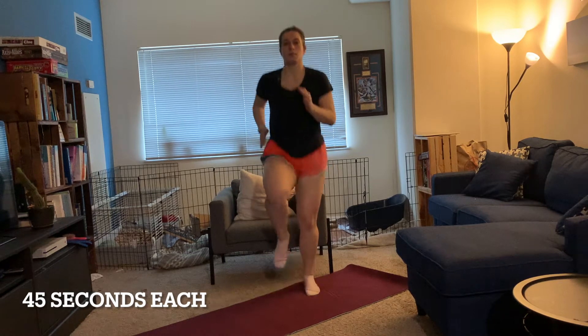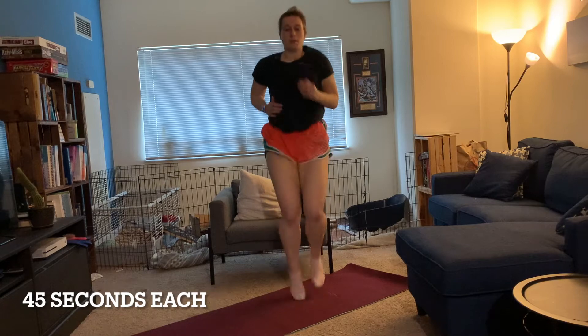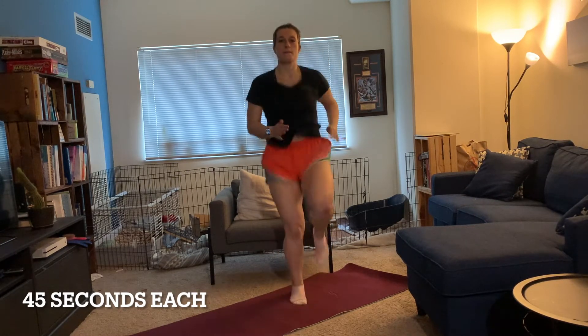Next, we're going to move into high knees. This move is exactly what it sounds like — we're going to bring our knees up as high as possible, as quick as possible. A little different than our last move. Here we go.